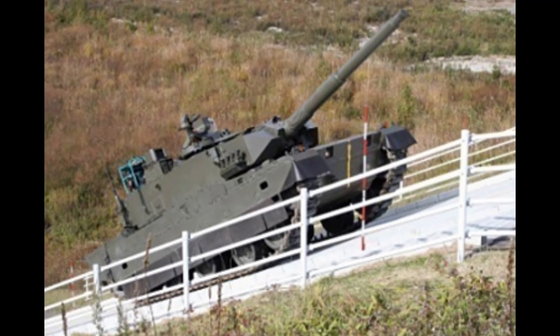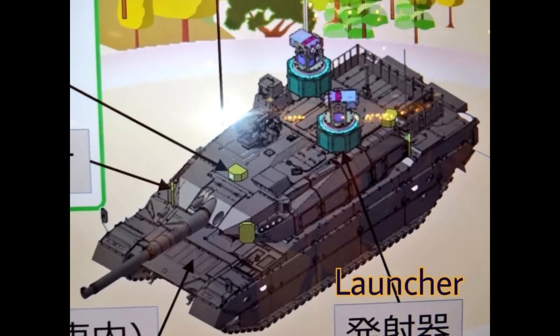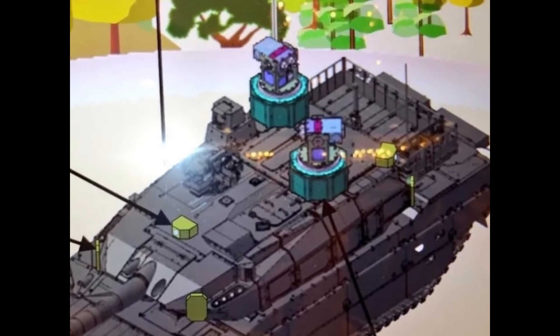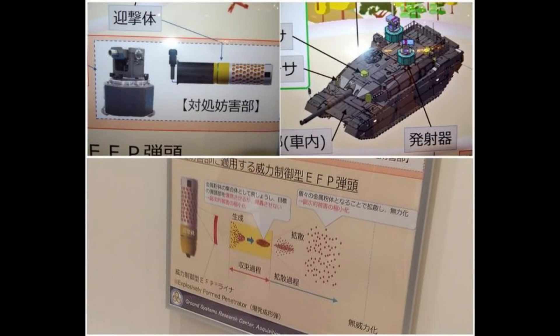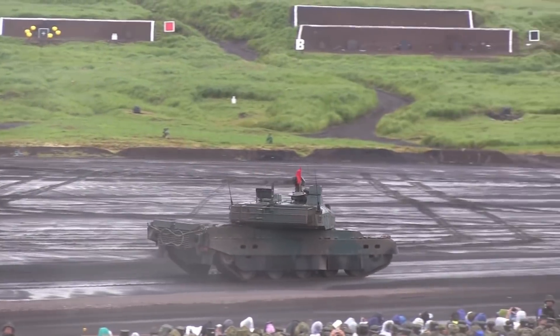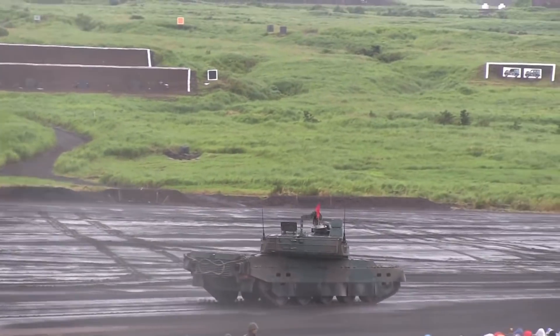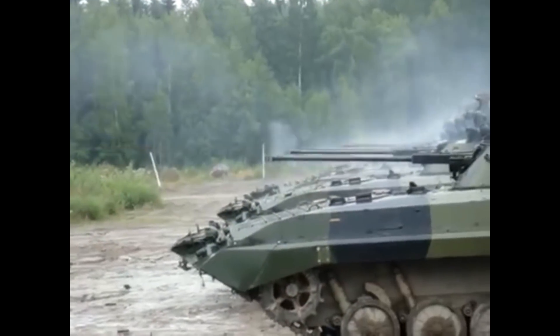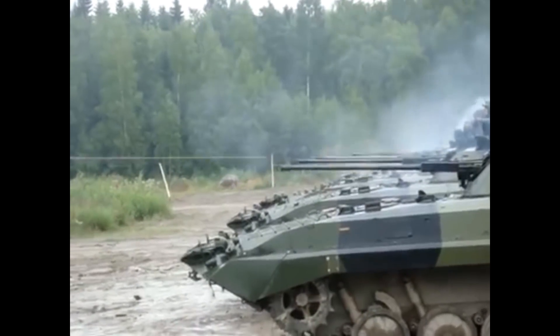The tank is said to receive a hard-kill active protection system, which will help with many of its armor protection problems. But a powerful ATGM will still retain some penetration when intercepted by an APS, and having really poor side protection will remain a problem. It also will not protect against autocannon fire from infantry fighting vehicles, which are more than capable of penetrating its side armor.